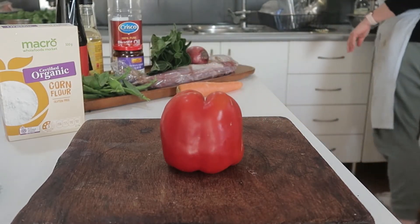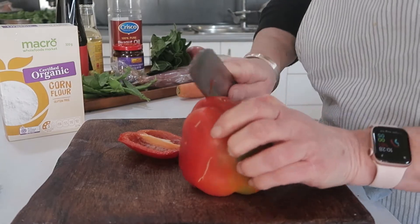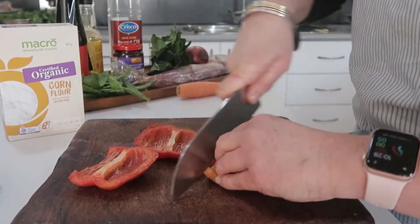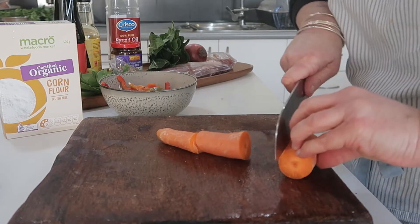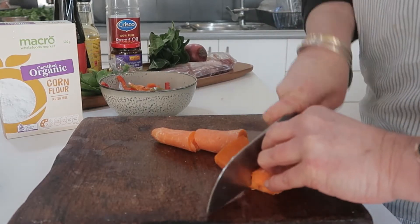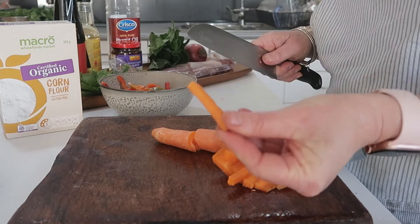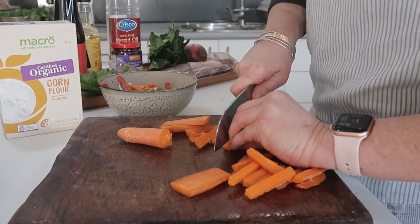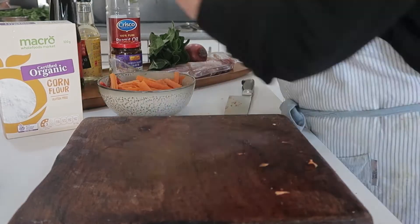For the capsicum, thinly slice it. My knife is not very sharp so bear with me. Now I'm going to julienne my carrots — I very rarely peel them. Julienne means to make matchsticks: cut into slices like that and then into batons.